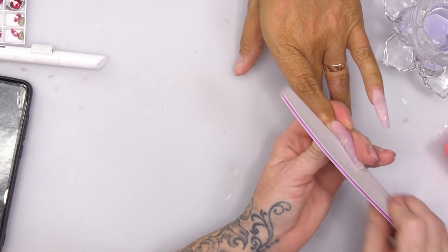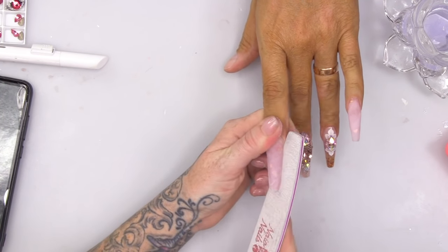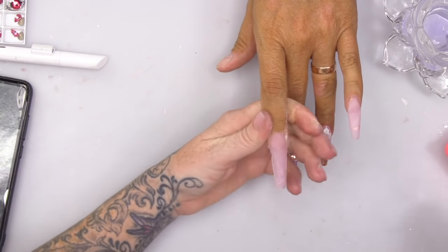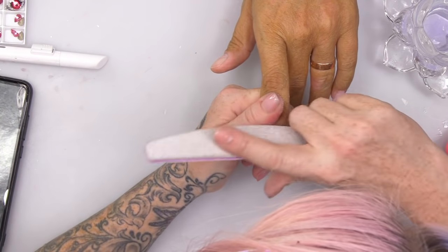I'm gonna file the sidewalls as always, give them a nice straight sidewall, and get that cuticle area nice and neat.